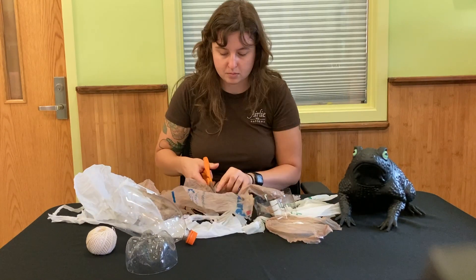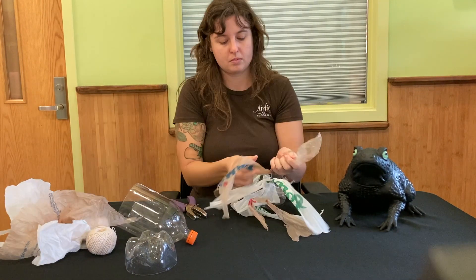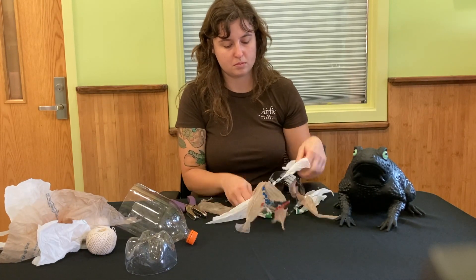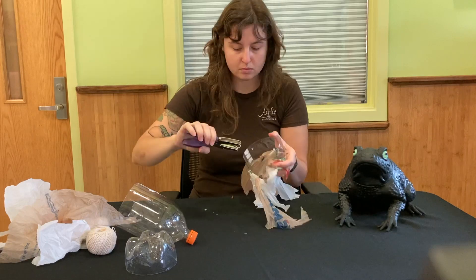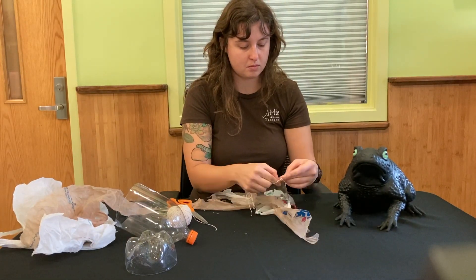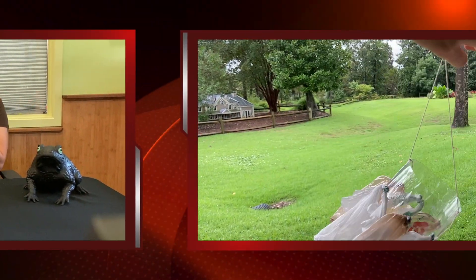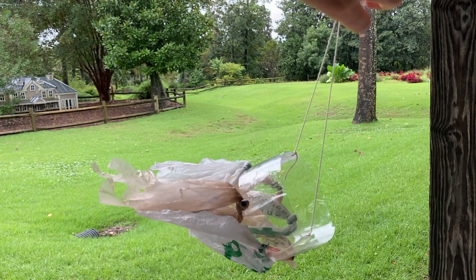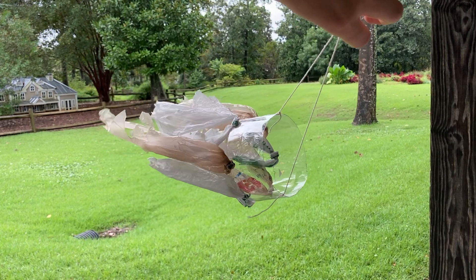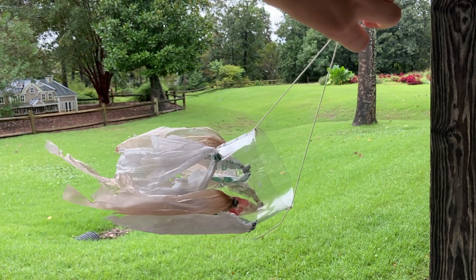They don't have to be pretty, they just need to be long strips. After you finish cutting the strips and threading them through, you're going to need to tie them into a knot once, just to kind of secure them onto the plastic ring. Then you're just going to punch two more holes at the top and thread a piece of string through each side and tie it on each side to make your handle. And then you can take your wind sock outside, hold it or hang it, and then you'll be able to figure out which way the wind is blowing.